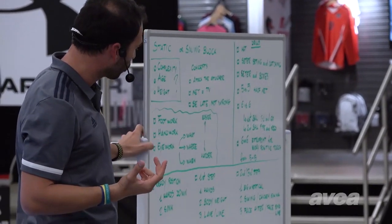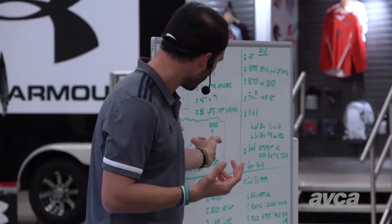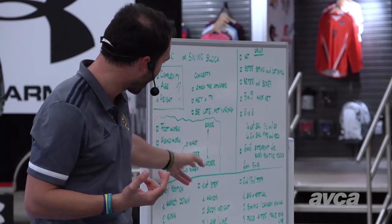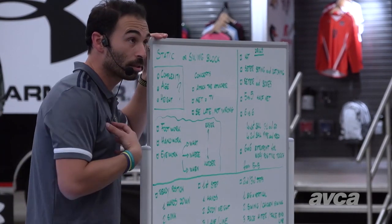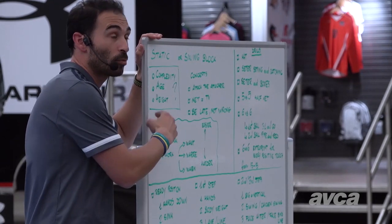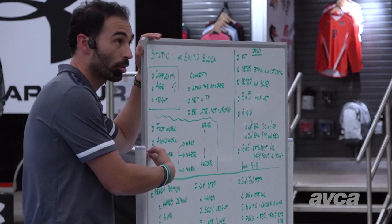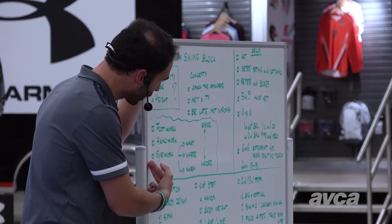Three things: footwork, handwork, eye work. On the eye work, as I told you, there is what, where, and when. In my opinion, the easiest thing to teach is footwork and the hardest thing to teach is eye work. So these should be the sequence.